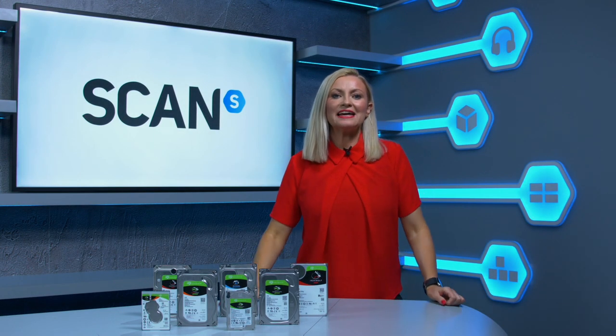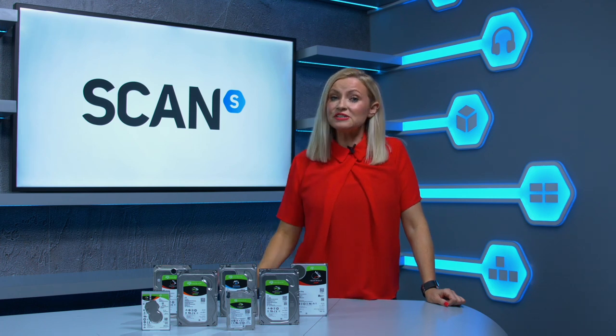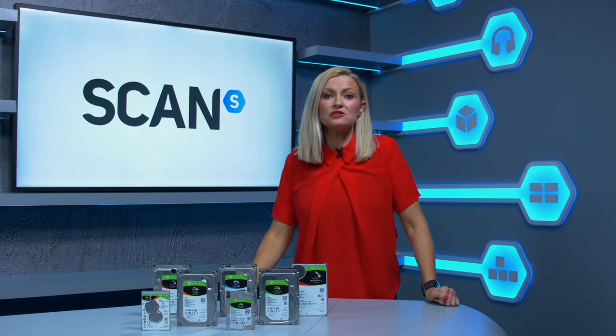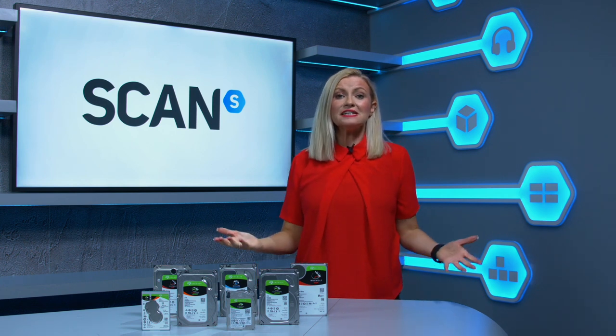A hard drive, also known as a HDD, is a must to ensure your digital files are safe, secure and backed up. Whether that's your work or your personal files, such as important documents, photographs, videos or other large or sensitive files, you're going to need reliability, speed and peace of mind.